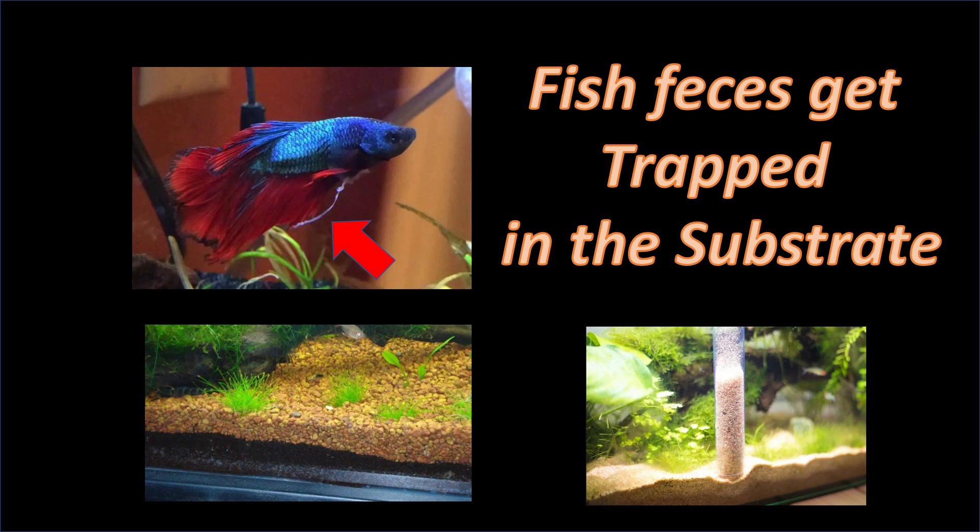Using a little bit of science, let's try to understand what is happening in our glass boxes. The fish produce feces, which are primarily protein. The feces drop to the bottom of the aquarium, where the substrate acts somewhat as a magnet and attracts and holds onto the feces. While in the substrate, this breaks down into ammonia byproducts and ultimately nitrates, which are dispersed into our aquariums and contribute towards our high nitrates.